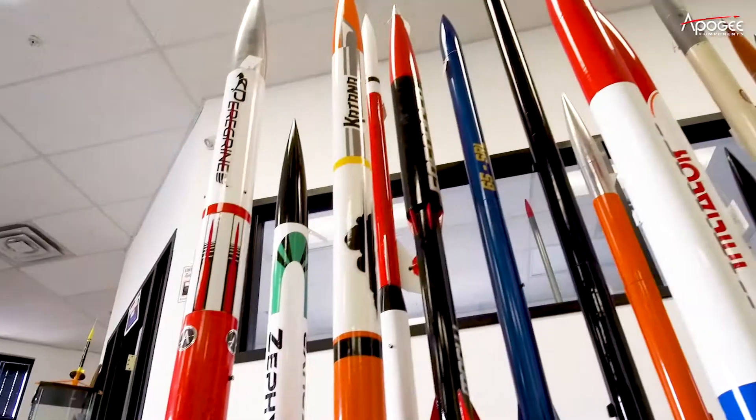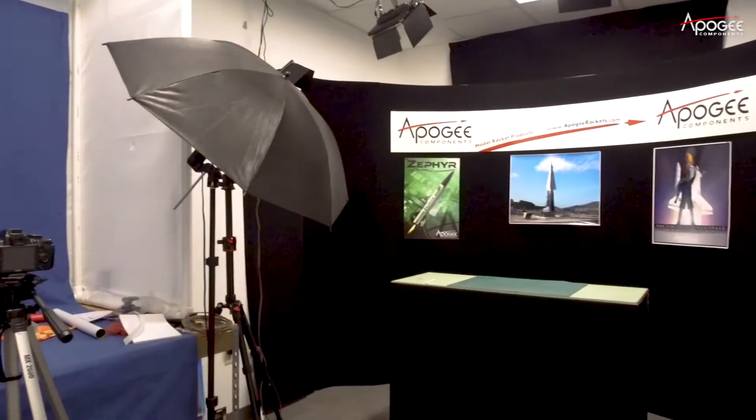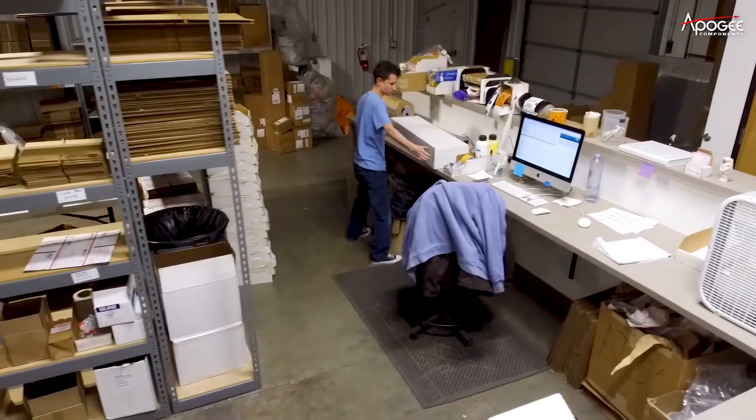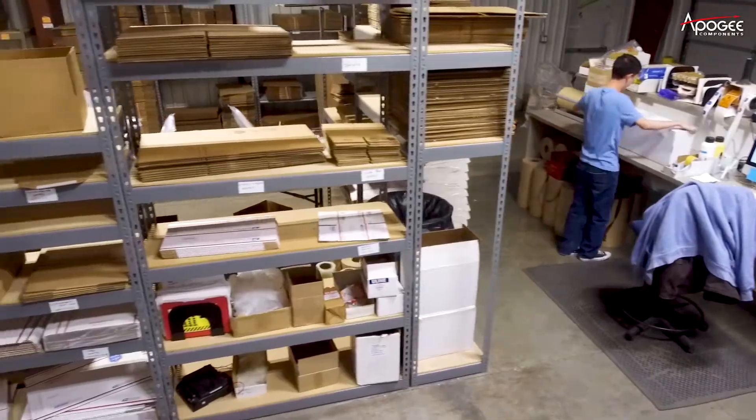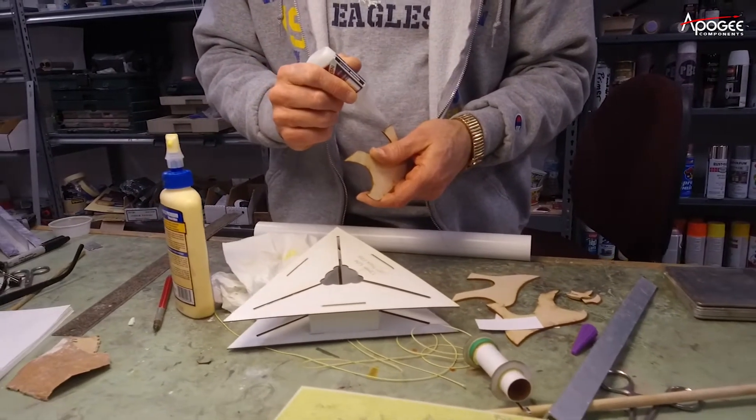What's it like to work at a model rocket company? In this video we'll go behind the scenes at Apogee Rockets to find out what goes into the development and production of a cool model rocket kit. You'll discover how your next rocket is made, so let's go behind the scenes now.